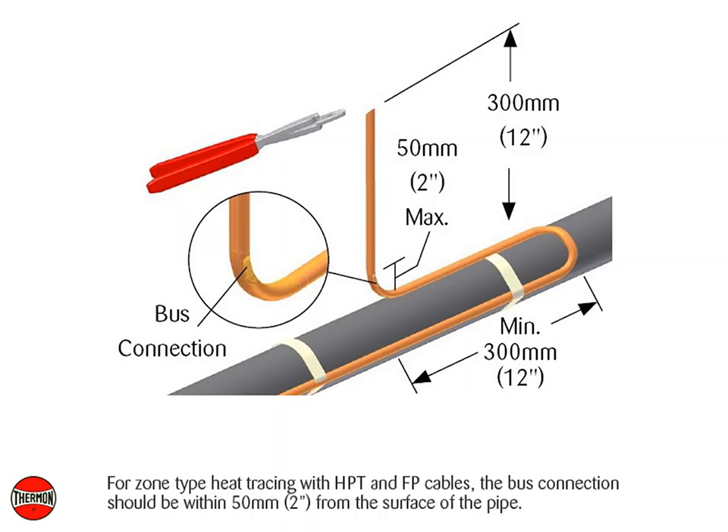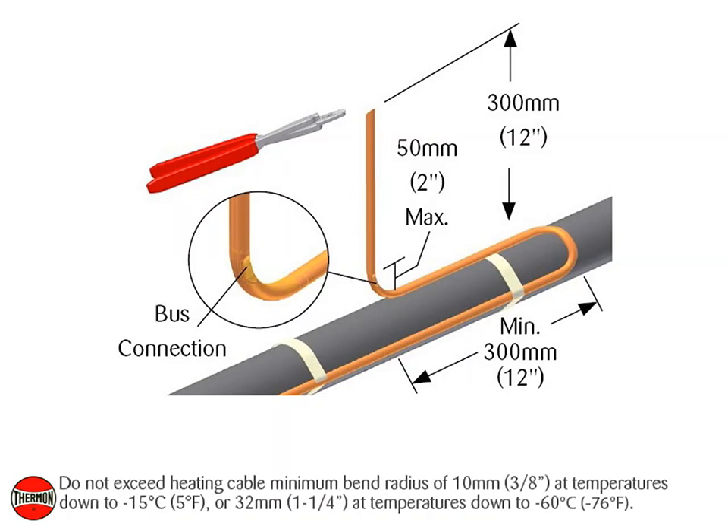For zone type heat tracing with HPT and FP cables, the bus connection should be within 50 mm or 2 inches from the surface of the pipe. Do not exceed heating cable minimum bend radius of 10 mm or 3/8 inch at temperatures down to negative 15 degrees Celsius or 5 degrees Fahrenheit, or 32 mm or 1 and 1/4 inch at temperatures down to negative 60 degrees Celsius or negative 76 degrees Fahrenheit.